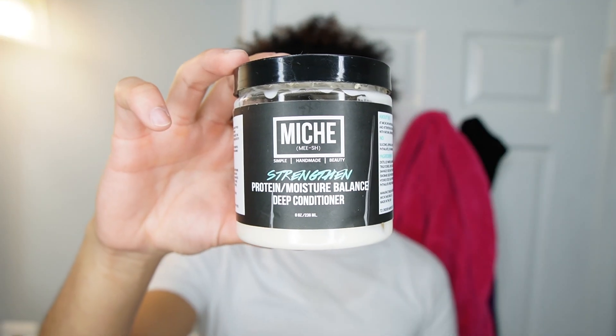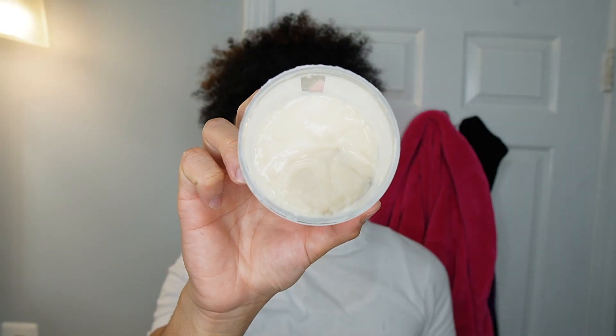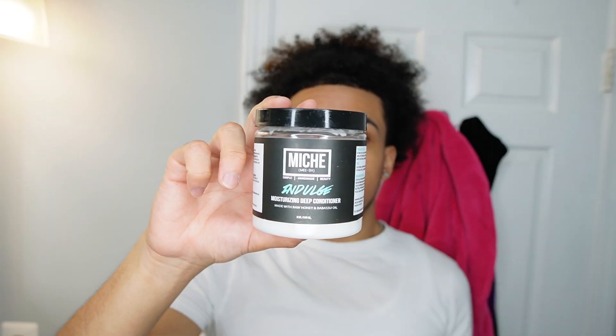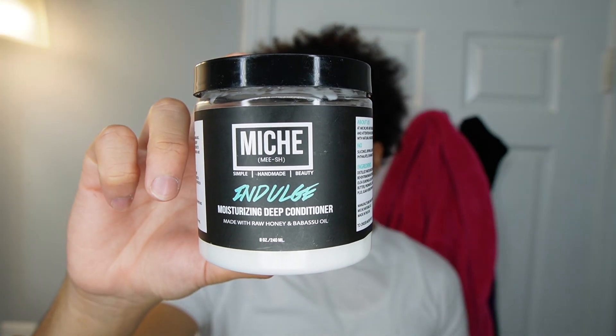Deep conditioning is important because it prevents damage like breakage and split ends. It also helps restore the damage from heat and color. There are two types of deep conditioners: a protein deep conditioner and a moisture deep conditioner. A protein deep conditioner strengthens the hair, promotes elasticity, and improves appearance and volume.